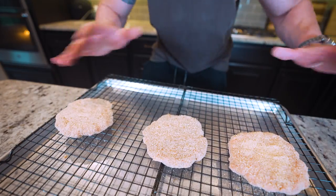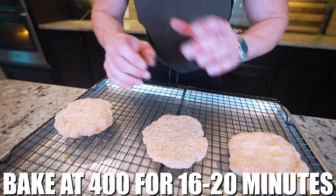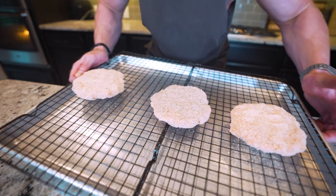All patties are breaded and ready to go in the oven. We're going to do 400 degrees for about 16 to 20 minutes. Once these are golden brown and smelling amazing, you'll know they're done.